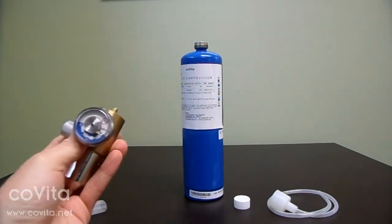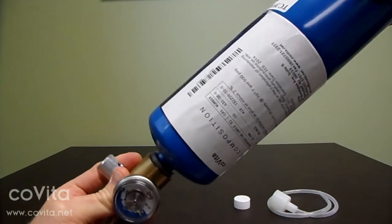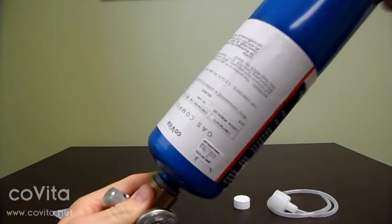This is easiest to do by holding the can in the palm of your right hand and the regulator in your left hand. Apply pressure, screwing the can into the regulator.